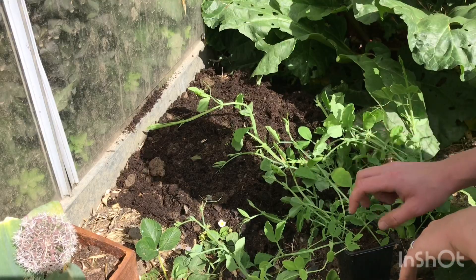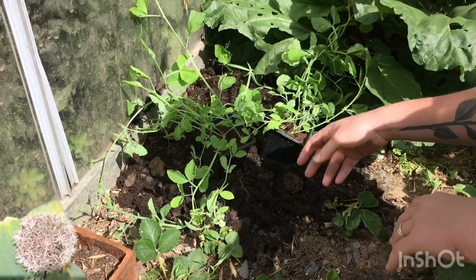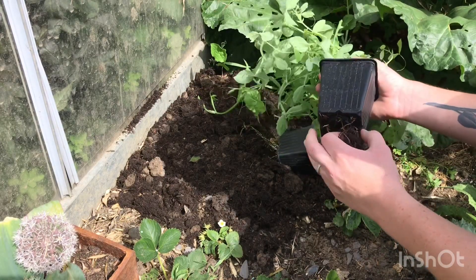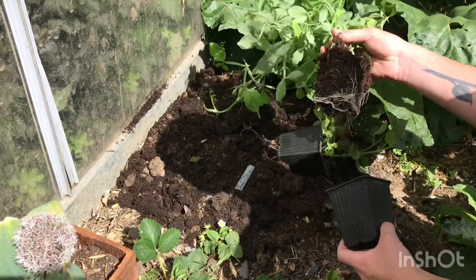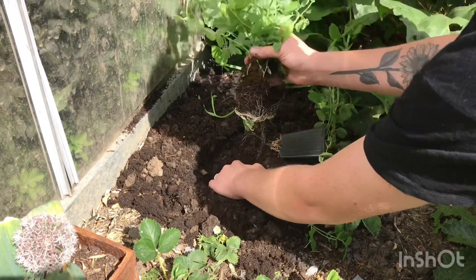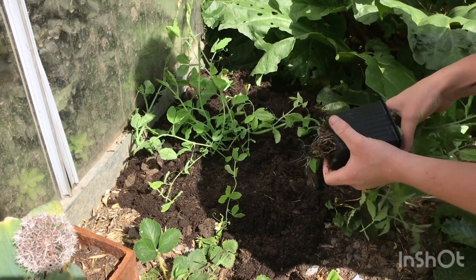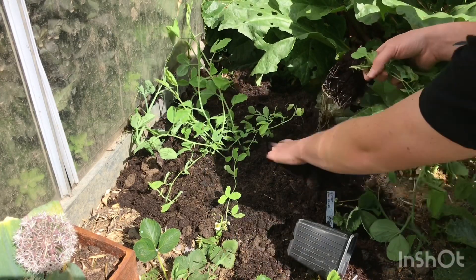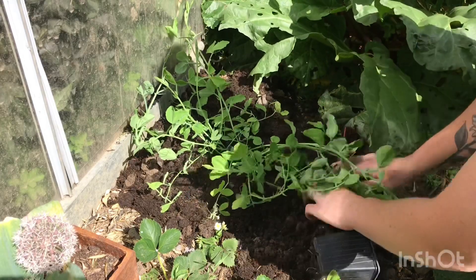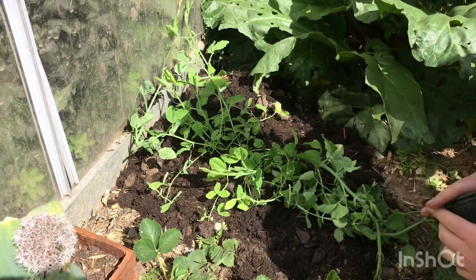I'm going to plant them straight in now and then place the trellis in afterwards. I think I'm going to put them both in the center, place the trellis, and then tie them onto it — that way the trellis won't cause much damage when I place it. I'm going to have to break off some of these roots. Sweet peas are very deep-rooted plants and they like a lot of rich soil, which is why I did so much compost. This is a lot of plants for one little space, but I'm not too worried about spacing — whatever will grow will grow. I'm going to plant them right next to each other, bring the soil around, and then give them a good water once I place the trellis, just to let the soil settle in around the roots.